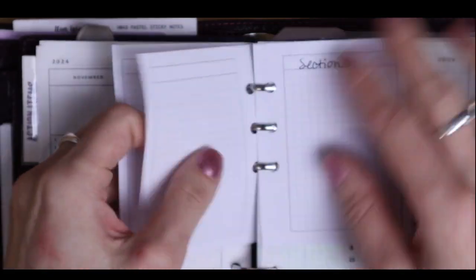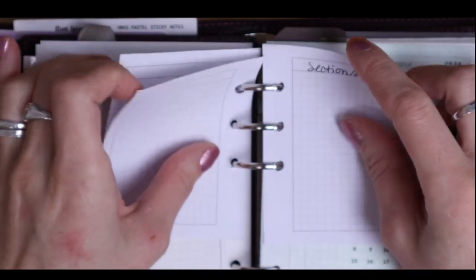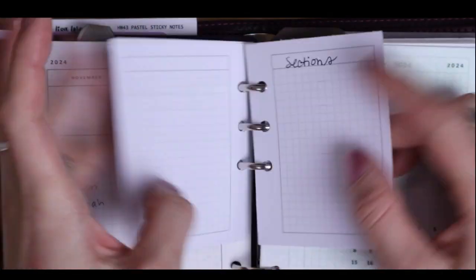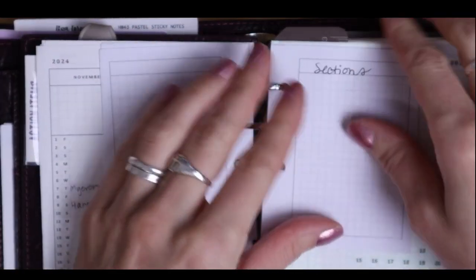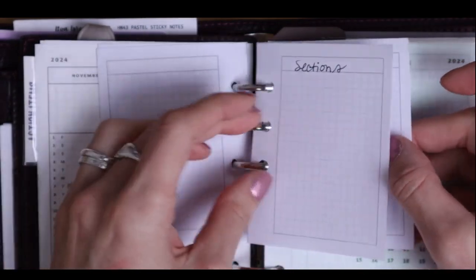I just wrote some random notes in here. I've been using it to sort of plan my planner — if that makes sense — writing out all the sections that I needed and then checking them off as I go or create them.